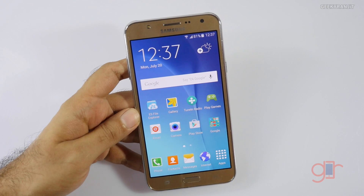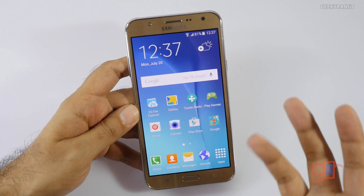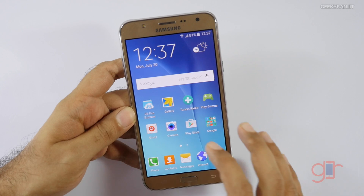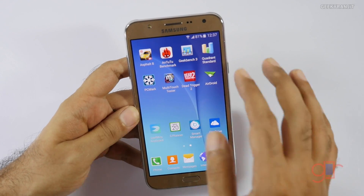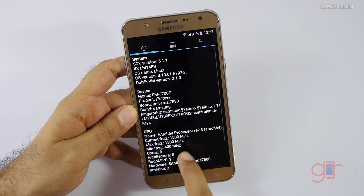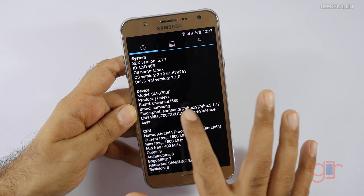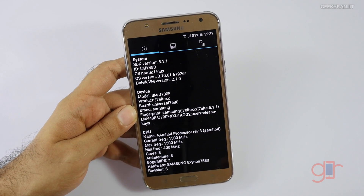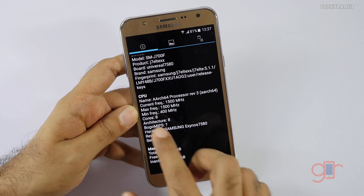The Galaxy J7 Indian variant is a little different — we actually have an Exynos processor, an 8-core processor. It's a very new Exynos, the 7580, and most benchmarks couldn't detect it, but fortunately Quadrant could. As you can see, the model number is SM-J700F, the board is the 7580, which is an octa-core processor clocked at 1.5 GHz, with a minimum frequency of 400 MHz.